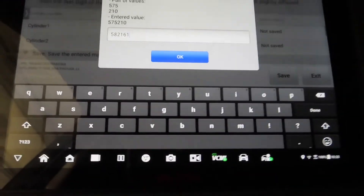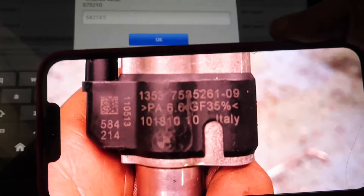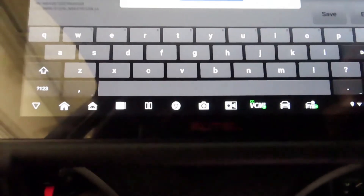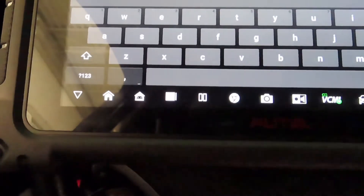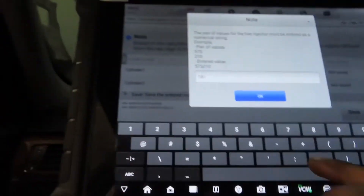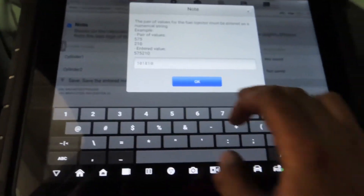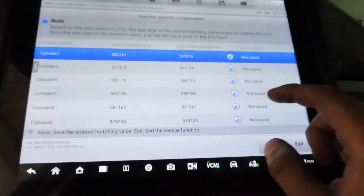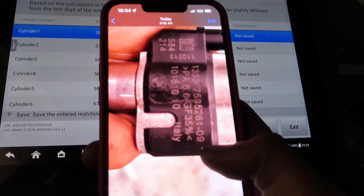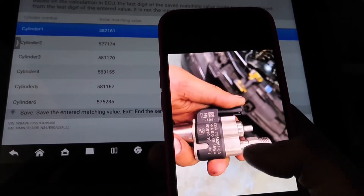It shows every single cylinder and you click the logo to write the injector code. I messed up the first time — I put in the wrong number. You need to use the code that's under the QR code on the injector. My boss confirmed the correct number, so luckily I caught it before coding with the wrong values. Just pay attention to that, do all of them, then click save.